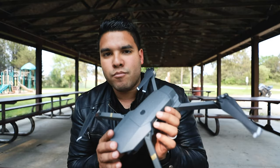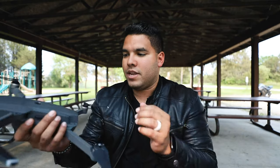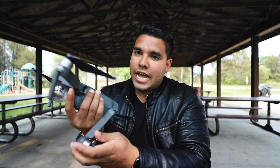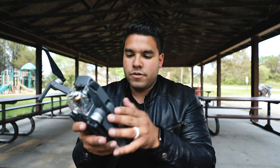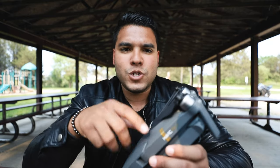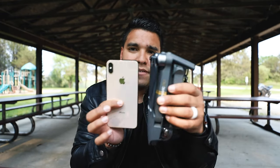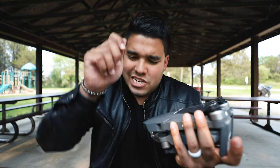Ease of use — is the DJI Mavic Pro easy to use? I would say yes. It's a little bigger than some drones but it folds up and is actually quite compact. It can literally fit in some of my pockets, in the pocket of my backpack, or in a LowePro zip-up pouch. For ease of use and portability, that's an A-plus. For reference, here's my phone next to the Mavic Pro — obviously not as thin, but very compact.